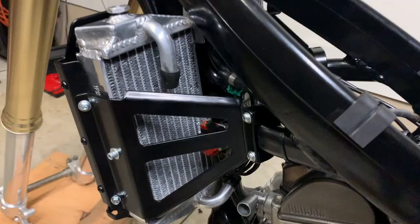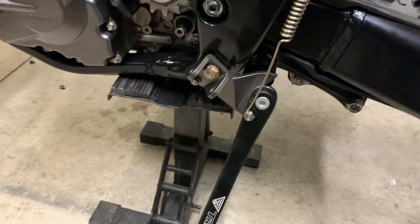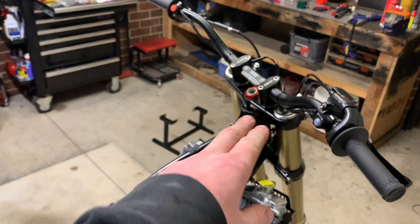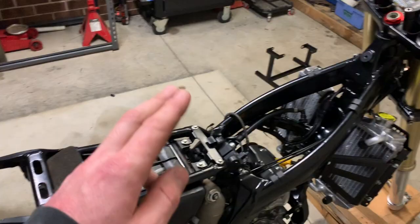Got a Trail Tech kickstand — the spring was super hard to get on but it's on now and it works, so that's going to be great instead of having to find a tree to lean it against when I'm out riding. I have a few other things still to go on but I'm running out of good lighting tonight. Still need: a bar pad, headlight, air filter, and tail light. I don't have the plastics yet, and major things like a tank and wheels, plus smaller things like shifters, foot pegs, and a kickstarter.